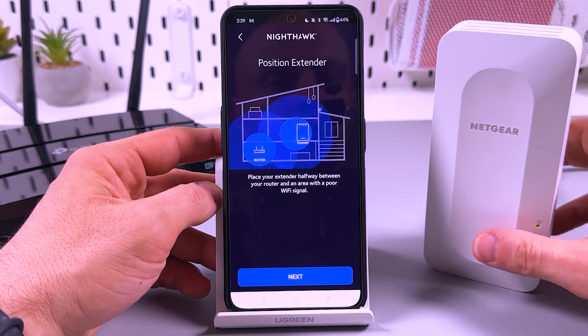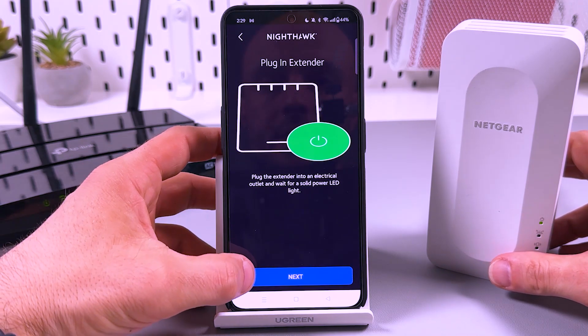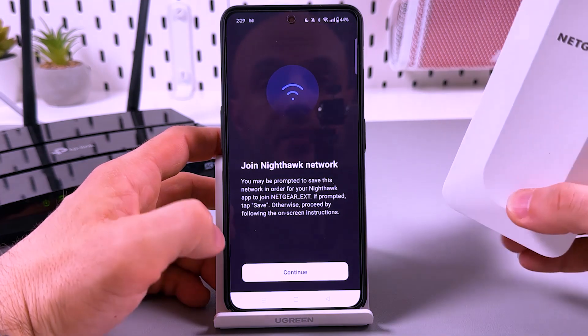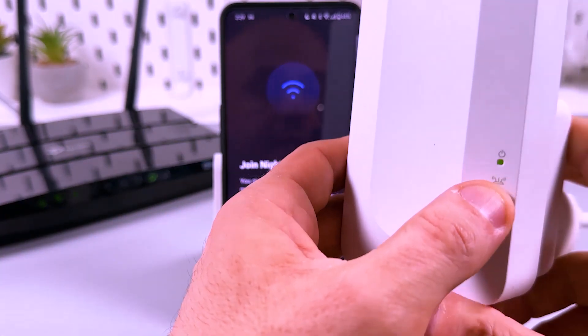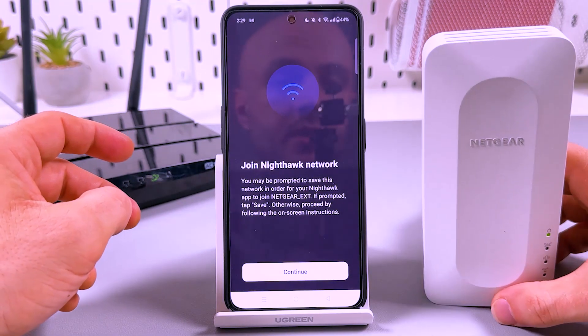Select range extender and place your extender halfway between your router and an area with poor Wi-Fi signal. Let's establish the connection — tap on next. Plug in the extender. You need to be sure that the power indicator glows solid green. Not amber, not off — it must be green.